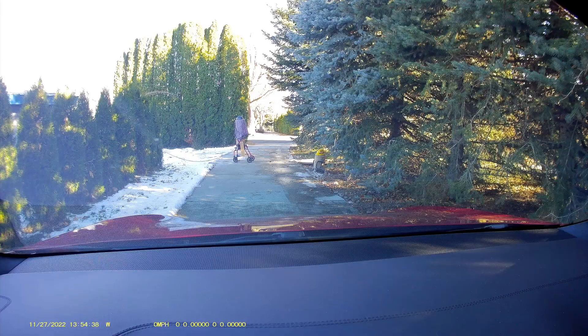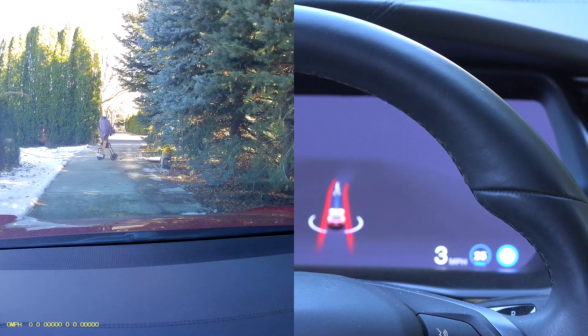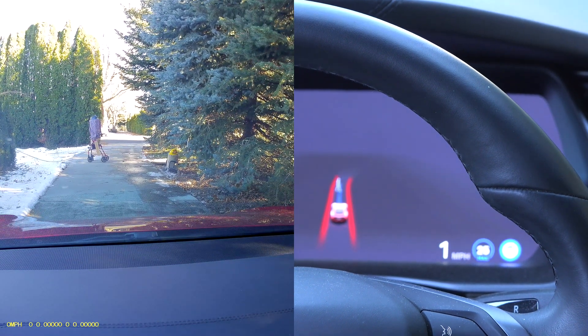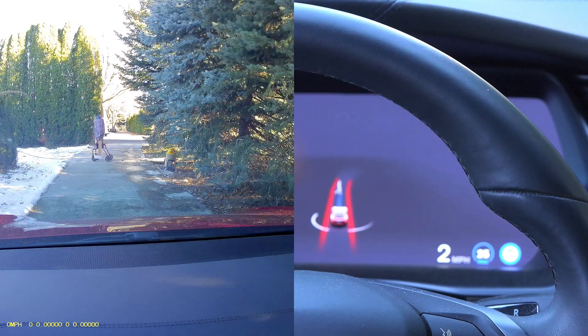In FSD, as the dummy is pulled out, the car pretty much just comes to a stop. It does show the dummy on screen as a full-size person. It's kind of fuzzy because it's out of focus, but it's still there. So it has actually worked.